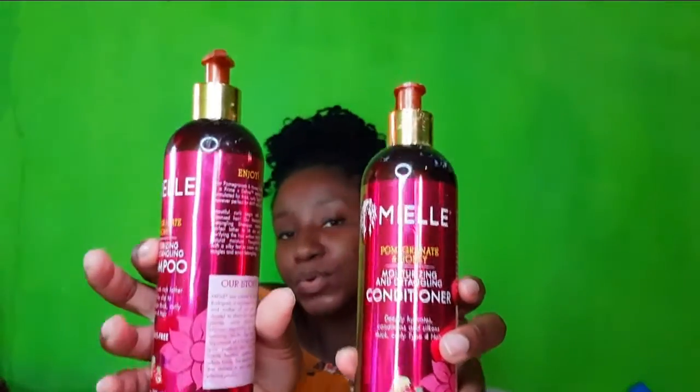Welcome back to another video, I'm your girl Kadeen and if you're new here this is Kagsbeauty Berry. If you have not subscribed to my channel please do so by clicking the link down below. On today's video I'll be showing you two products that I have been currently using — these are the Mia Organics shampoo and conditioner.